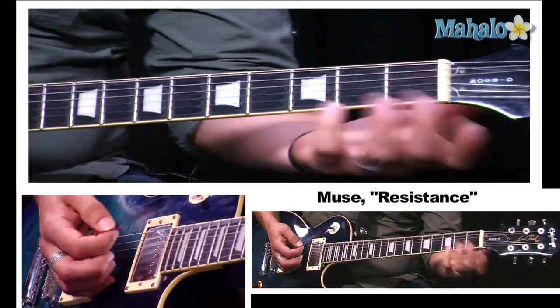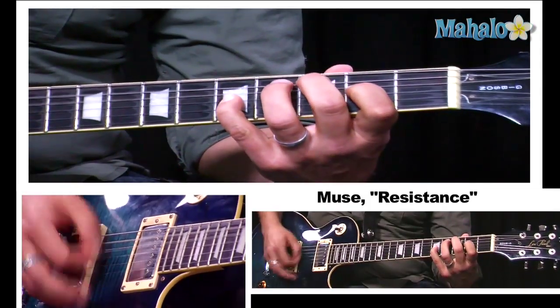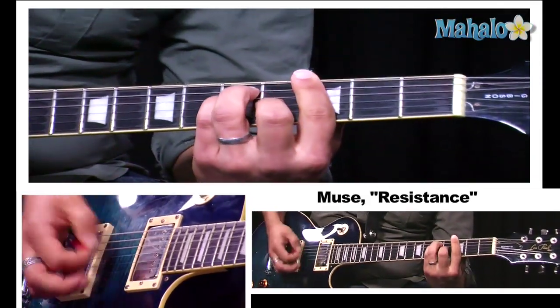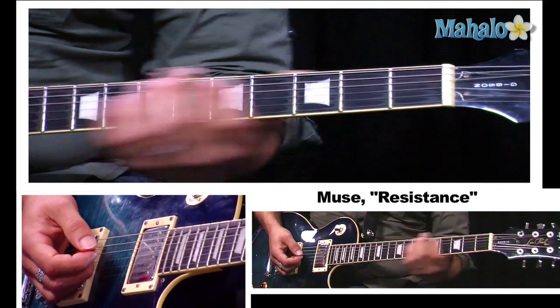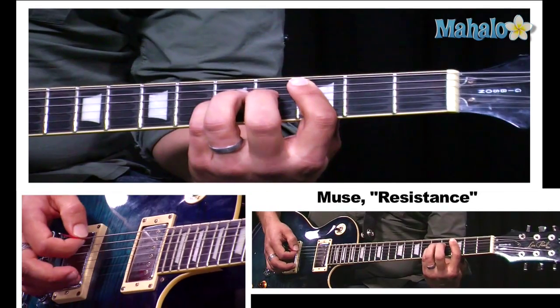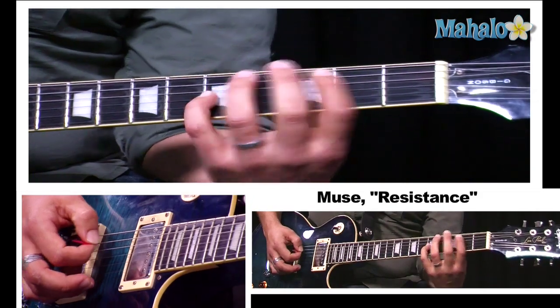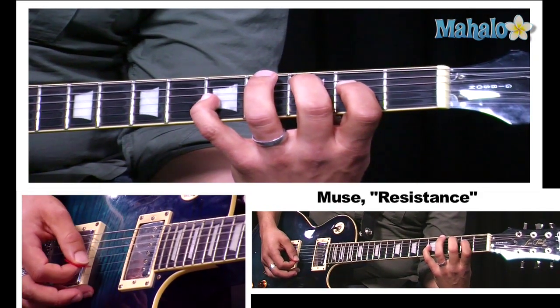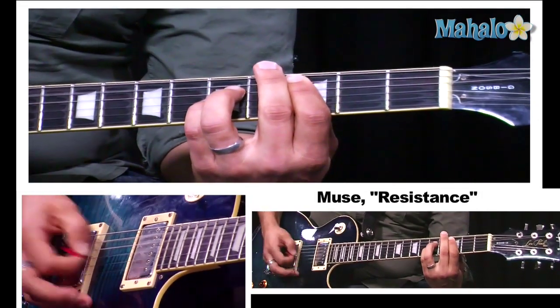Coming out of the pre-chorus they're hitting an F chord. Now this is the chorus and it starts with a C power chord on the third fret. It's four bars of C and we're just accenting different notes within the chord. I pick up my third finger so you're accenting the fourth of the chord, then drop that down to the major third and back up to a regular fifth.